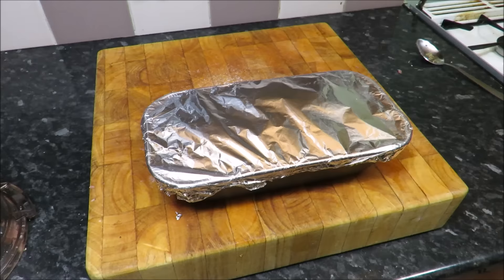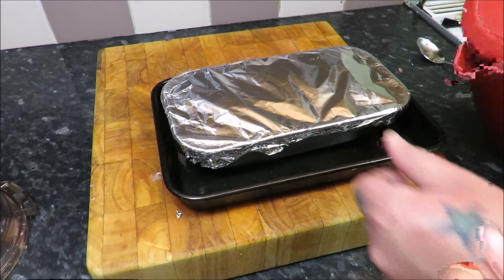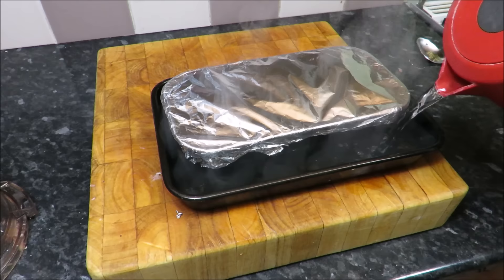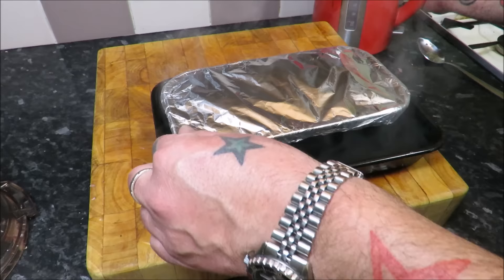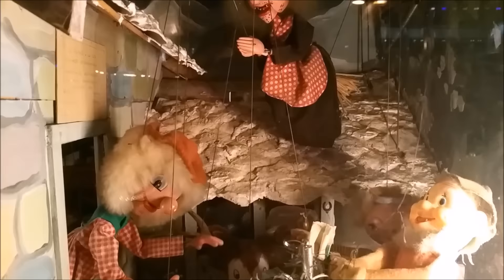I'm going to put a bit of baking parchment over it and then some foil — seal it in. My oven is set to gas mark 3 — again, check the description for the conversion. It's going to be cooked for 90 minutes in a bain marie. In another tin put about an inch of hot water, then get it on the middle shelf and forget about it for a while. We'll check on it in about 90 minutes.